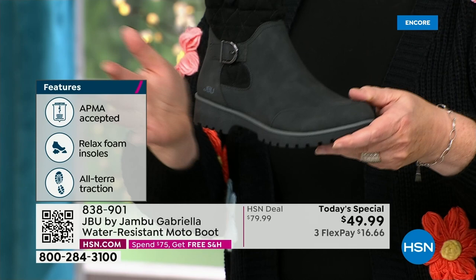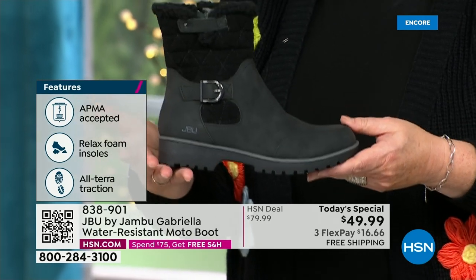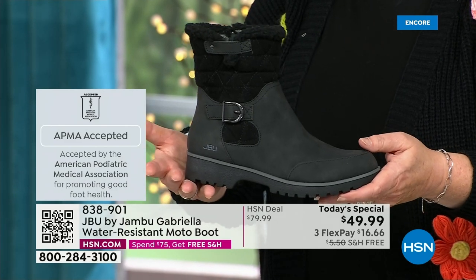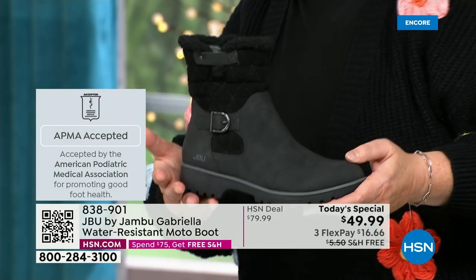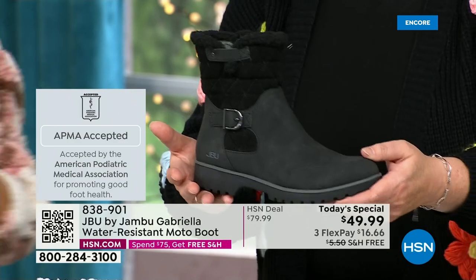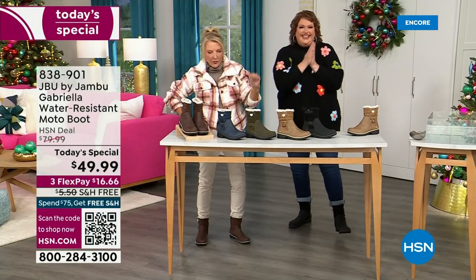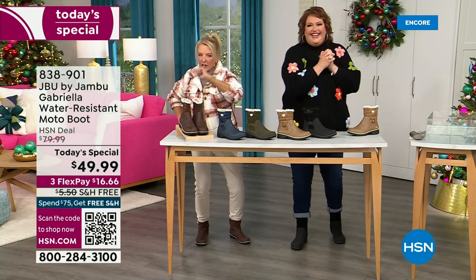She's got it all, including one of the best values we have ever done for a winter boot. We're ending 2023 on a high note in a very special way, and we'll even send it home to you with free shipping and handling. Three FlexPay means you can spread your payments out over three months with a major credit card.